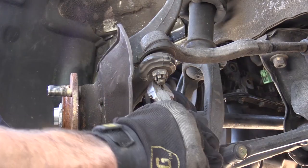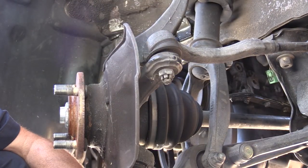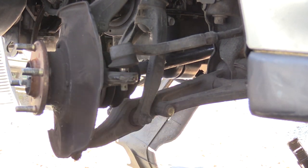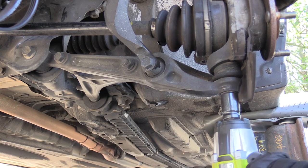Because we weren't able to remove the axle nut, we needed to remove the knuckle assembly. Remove the cotter pins and retaining nuts. Once the nut is removed, if you hit what the stud goes through, it should release it. Repeat the procedure for the upper and lower ball joints.